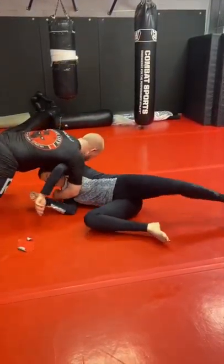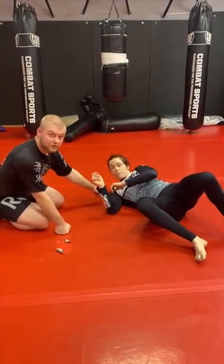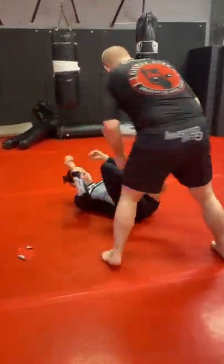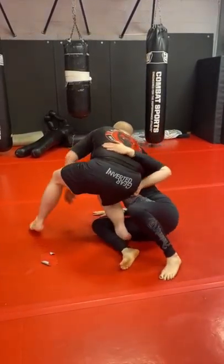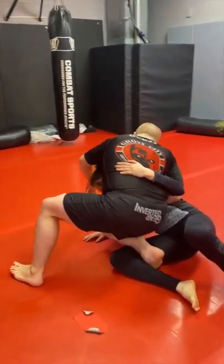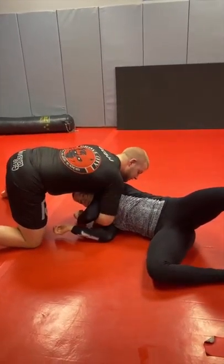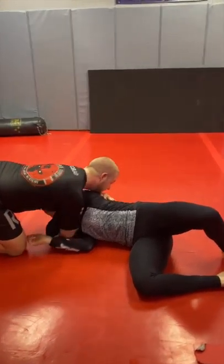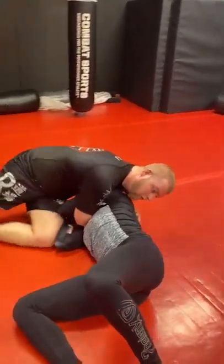I'm coming around this way, trying to push her shoulders down to the mat with my weight. As I do that I don't want her coming up to her knees. So here comes the knee slice, she gets the underhook — I'm going to think about running my weight this way as I swing my hips around. I'm punching my arm deep for the darce and lock it up, just like we've been talking about — no-gi darce or the mount.